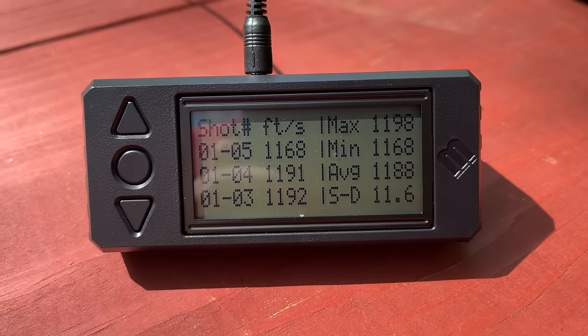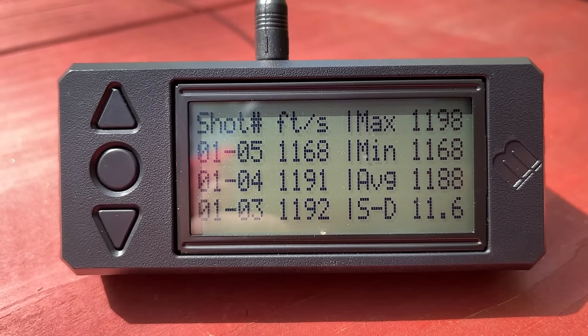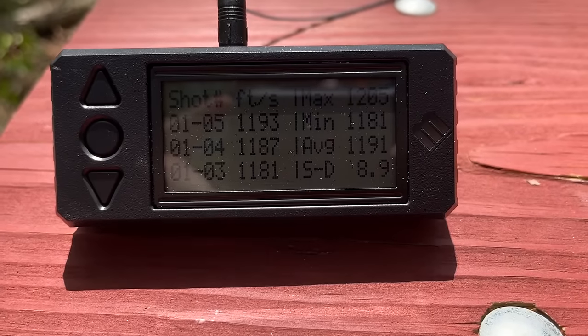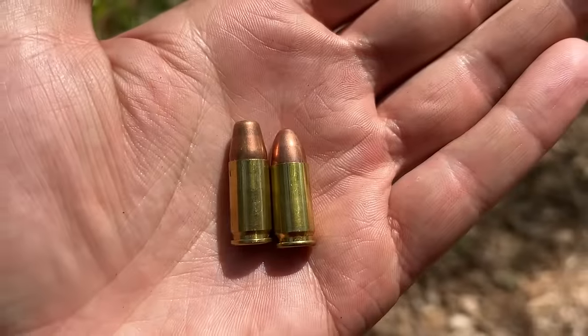With that 5-shot group, we were getting an average of 1,188 feet per second with a standard deviation of 11.6 with the 115 grain bullet. Now let's throw a suppressor on there and see if that 115 grain FMJ benefits at all from having a suppressor.